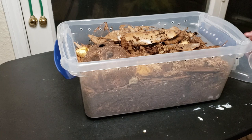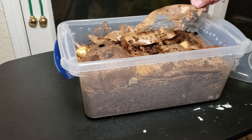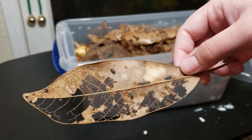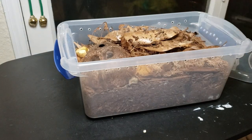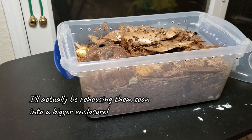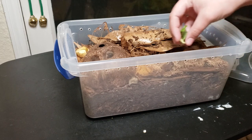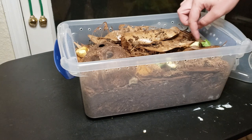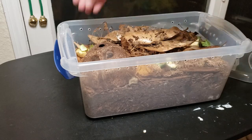These guys have been breeding like crazy for me. It is just insane the amount that I have now — I actually only started out with 10, and now I have a ton. They love, love, love fresh vegetables. As you can see, they do like to eat the dead leaves, but they will devour fresh vegetables as well. So I like to make sure that I give them some when I can.